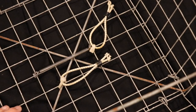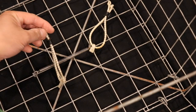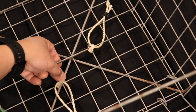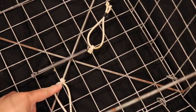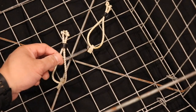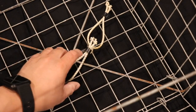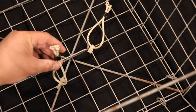My personal favorite way to do it is actually using a snood that I made out of bungees. You can attach the snood by using zip ties, which is another way you can secure your bait to your trap, but I just use the zip tie to secure the snoods.